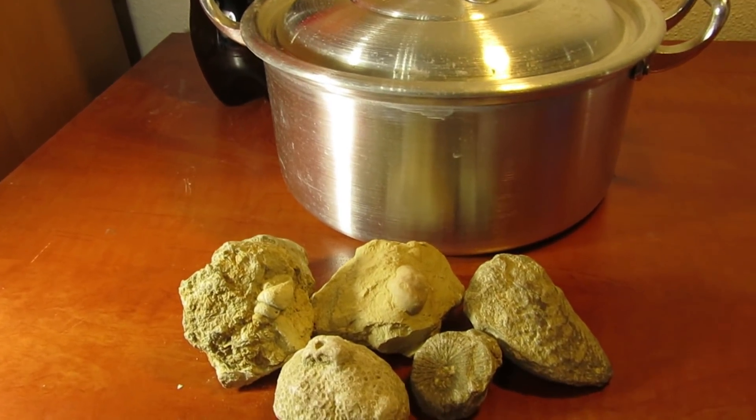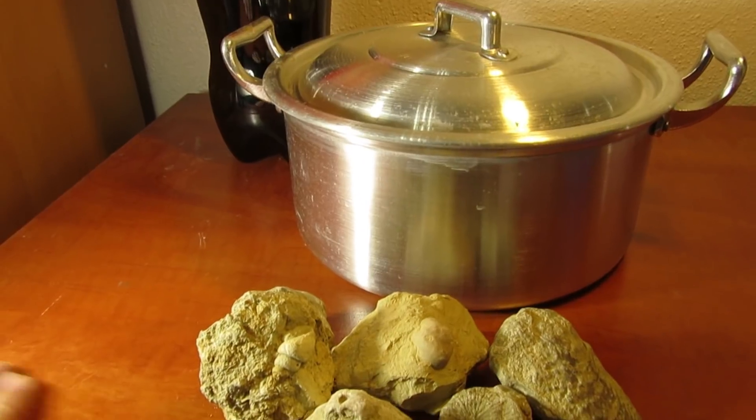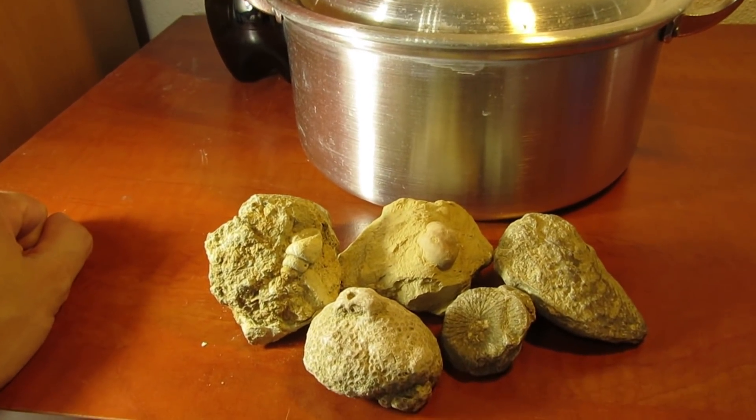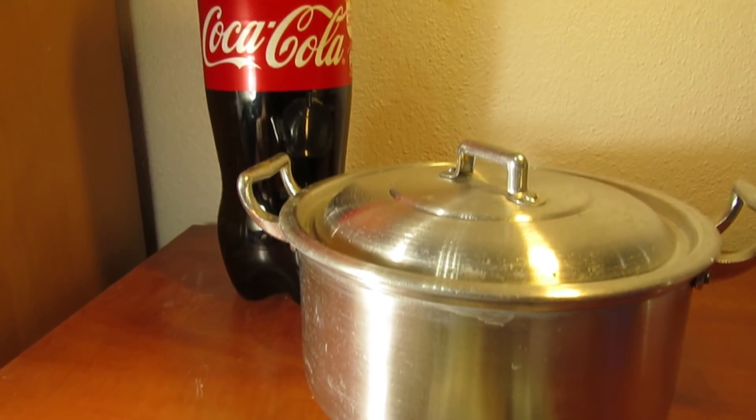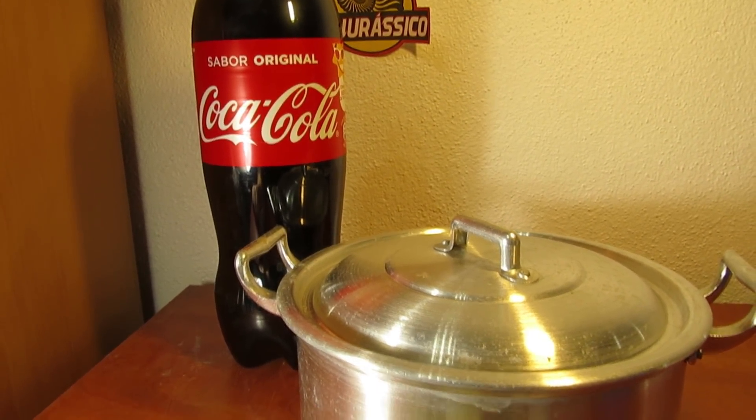Hello my friends and welcome back to another fossil cleaning episode. Today I have this idea, and I don't know if you are going to like what I am about to do.